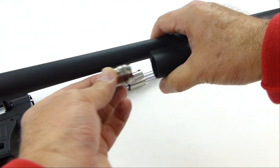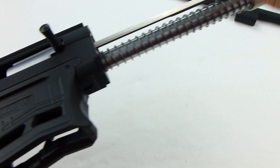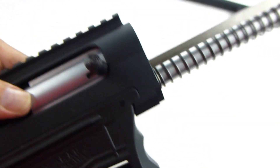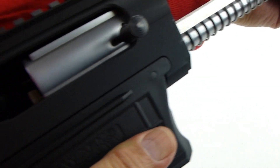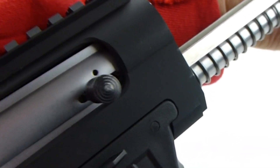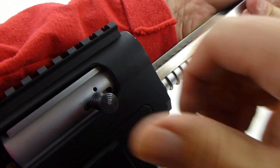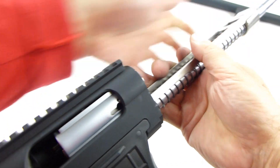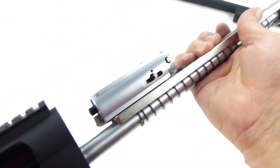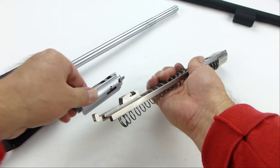Remove the gas piston. Grab the bolt carrier and operational spring and pull them back slightly, just enough to align the notches of the bolt and bolt carrier even with the bolt handle. Pull the bolt handle out. Then you can slide the bolt carrier group and operational spring out and disassemble the group.